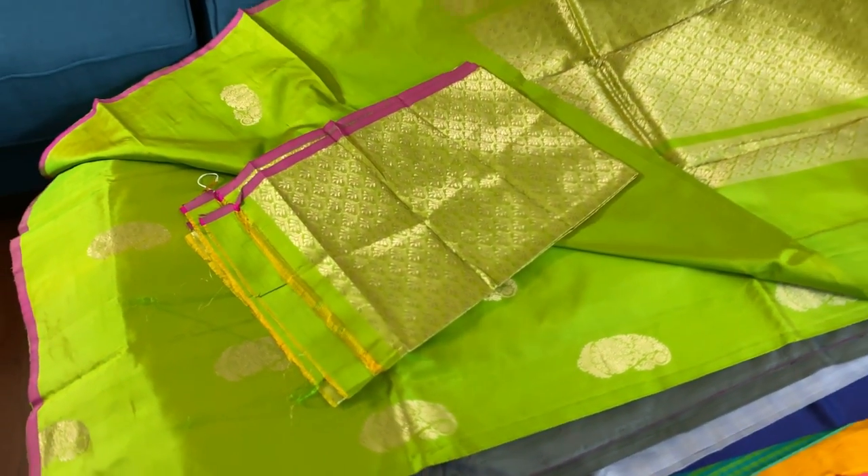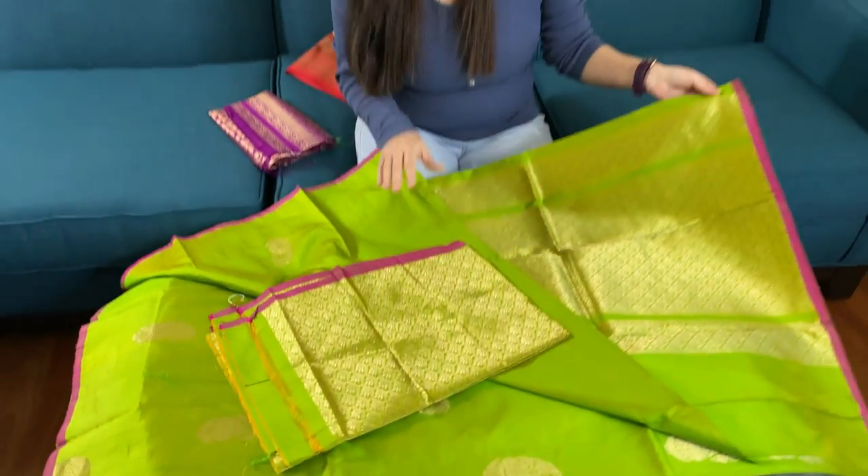This is the blouse piece — it's a full brocade blouse piece for this saree. So friends, to purchase these sarees please visit our website bengaldoms.com. Thank you for watching this video.